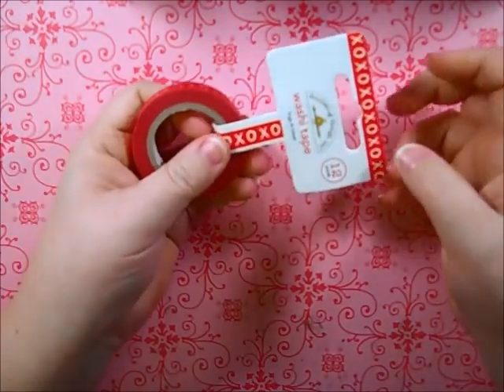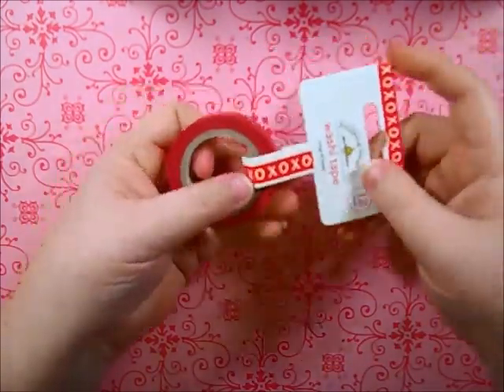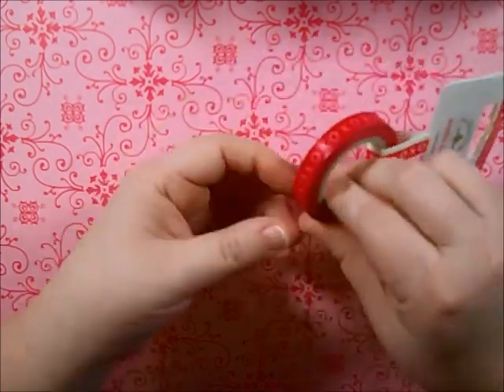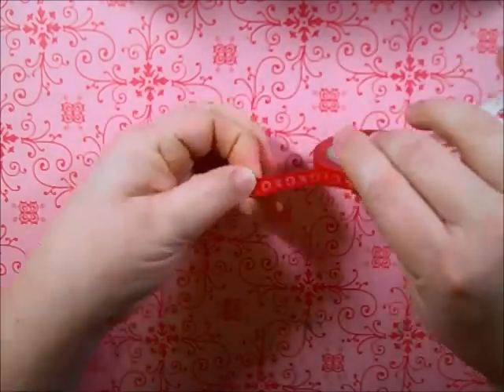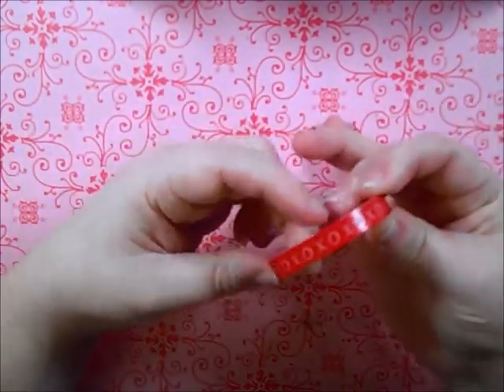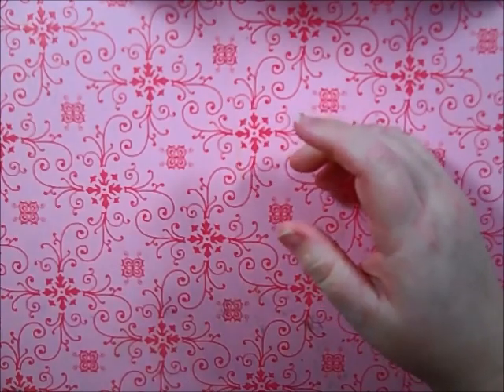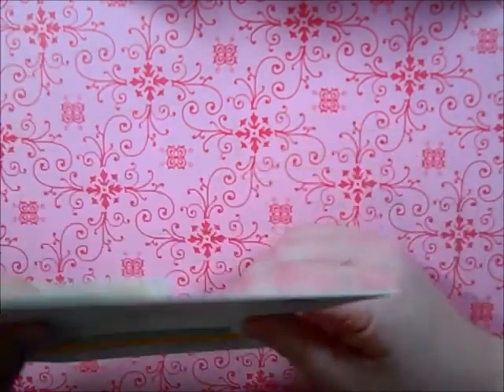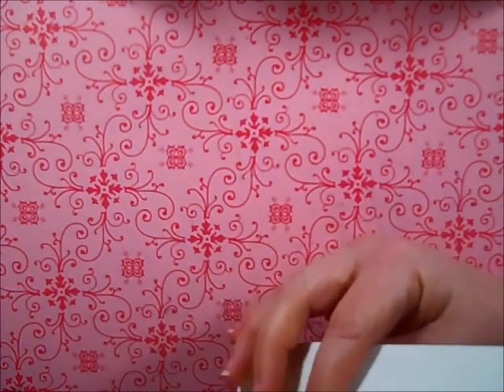To round off my cart so I could get free shipping, I picked up some Doodlebug washi tape — this is the Hugs and Kisses one, just some X's and O's. I thought it was really cute and a nice size, so I went ahead and picked that up.